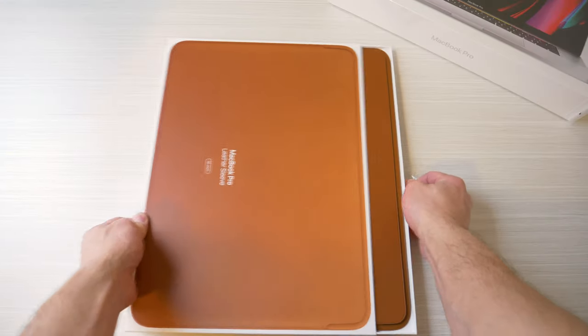Hey guys, Devin from Decon here and I want to take a quick look at Apple's new custom sleeve for the 16-inch MacBook Pro, which comes in three different color options: black, midnight blue, and brown, which is what I have right here.